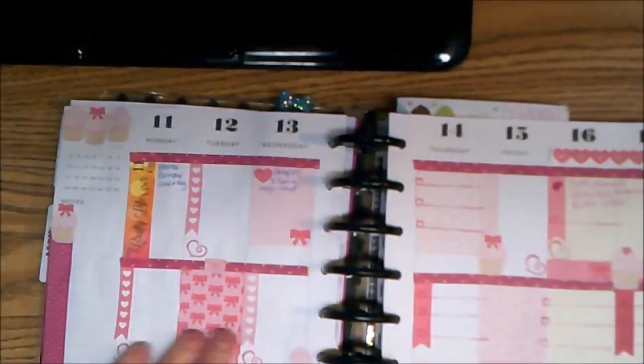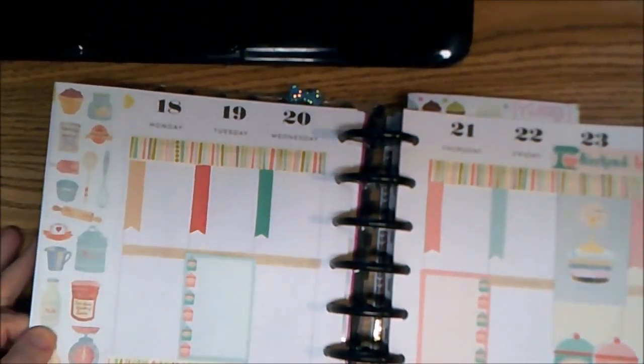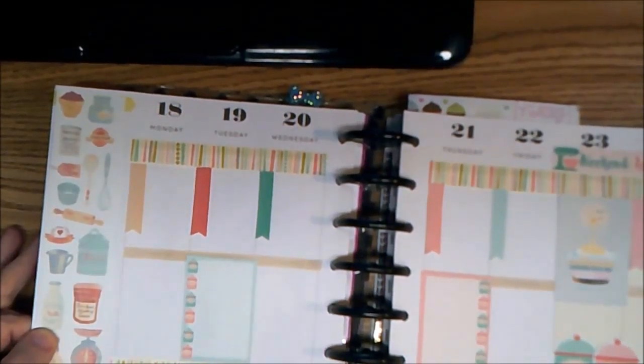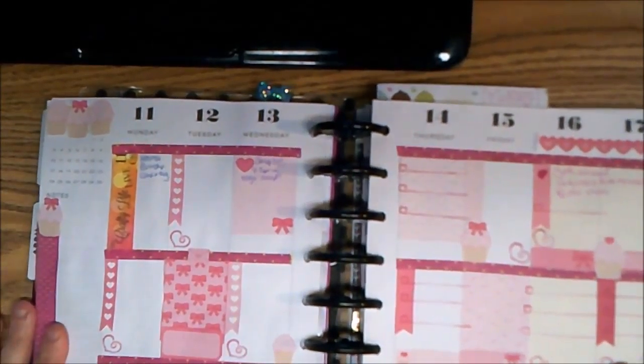So that is for this week, coming up the 11th through the 17th. I'll go ahead and give you a sneak peek of the next week — it's all about baking, and it's kind of in some pastel peaches and cream colors. I'll add more to that before we get to that week.